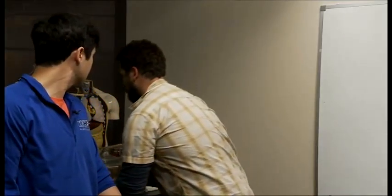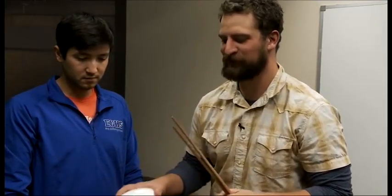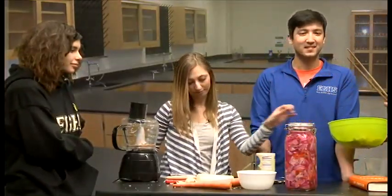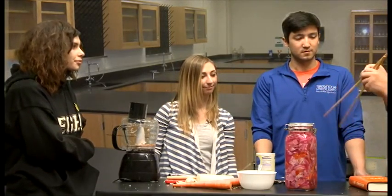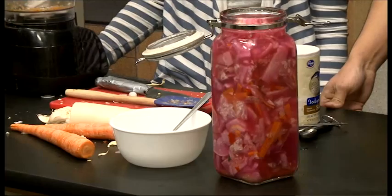This batch has sat a week and a half in my house — it could have gone longer but it's okay. I want you guys to be able to try a little bit of kimchi. I've got my big kimchi chopsticks and a fork — I'll put some in the bowl, fork a little piece off for yourself and pass it along.